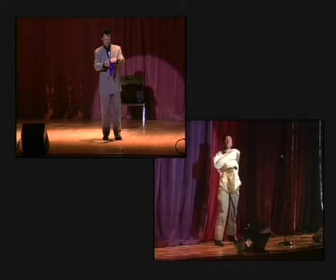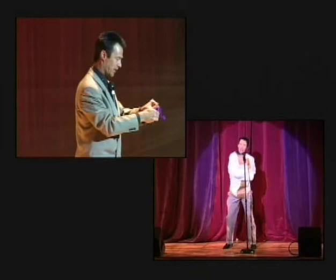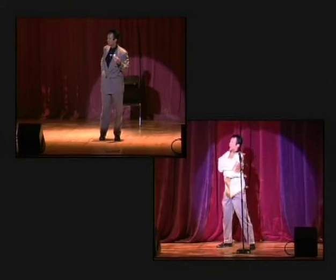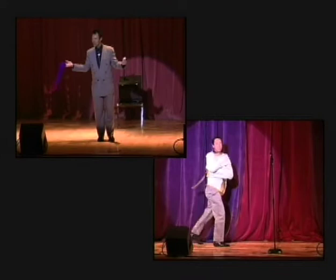Now you're ready to start the trick as far as the audience is concerned. Slowly poke the handkerchief into the egg. In magic, this is called poking the handkerchief into the egg. Snap your fingers. Show the egg to the audience. Reach in your pocket. Take out the extra handkerchief. Smile, bow. The audience goes crazy.